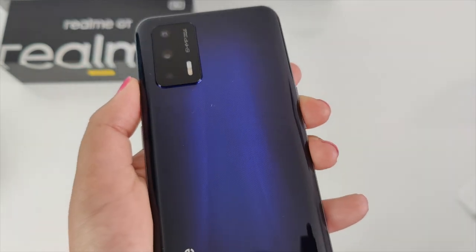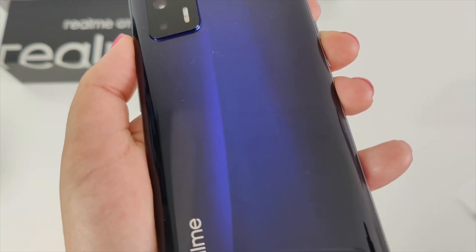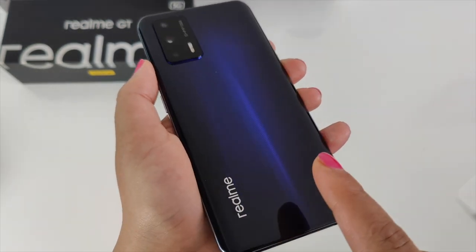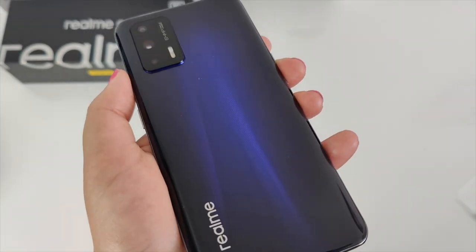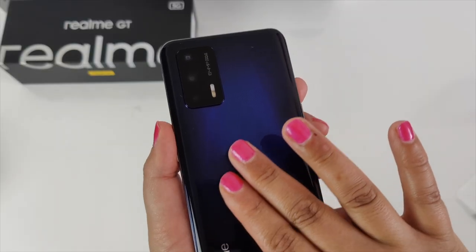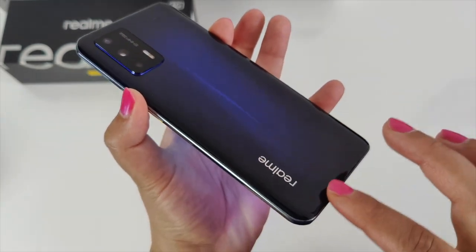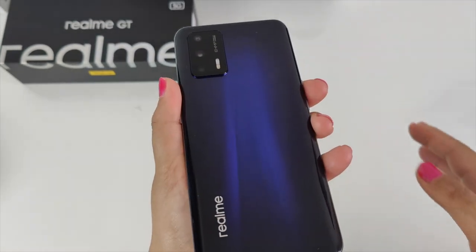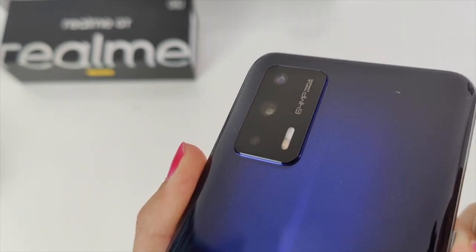Wow, check that out — I'm in love with this color. There's also a leather version announced today, but this glossy finish with that really cool purple effect is just stunning. I'm usually anti-glossy phones because they're fingerprint magnets, as you can see. We have a nice glossy finish at the back, a metallic strip going all the way around, the Realme logo, and no excessive branding all over the phone. Here we have the 64 megapixel triple camera setup.